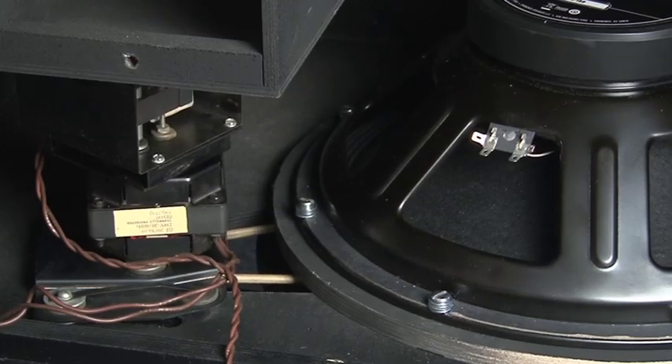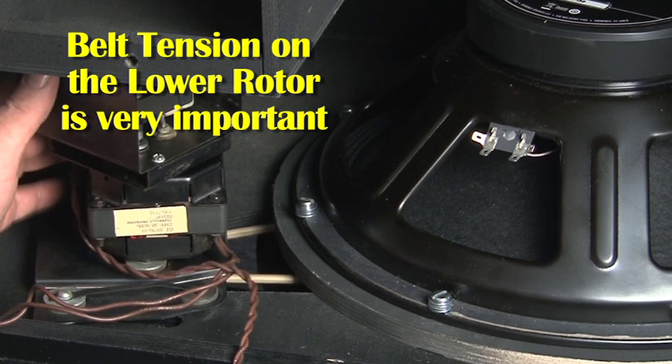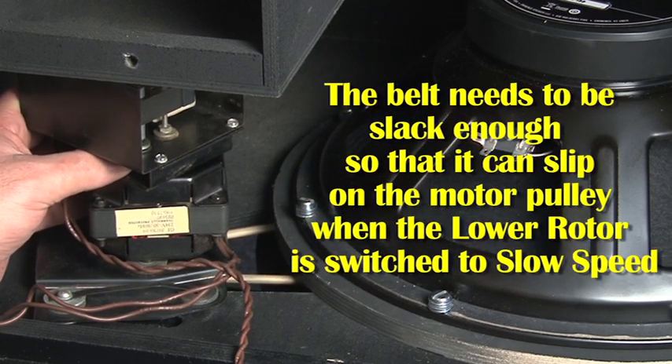Belt tension on a Leslie speaker lower rotor is critical. If the belt is too slack it will fall off. If it's too tight, when the rotor slows down it will slow down too quickly.